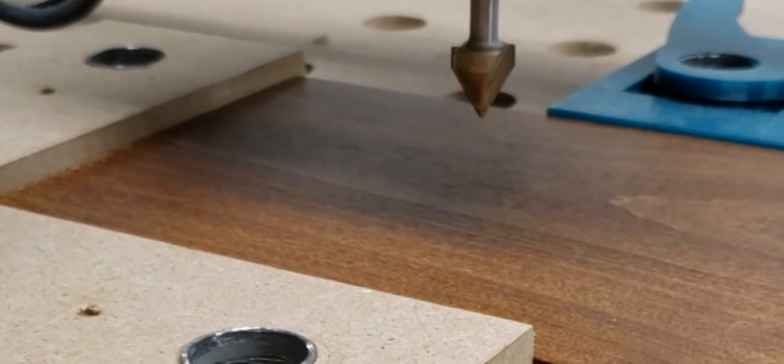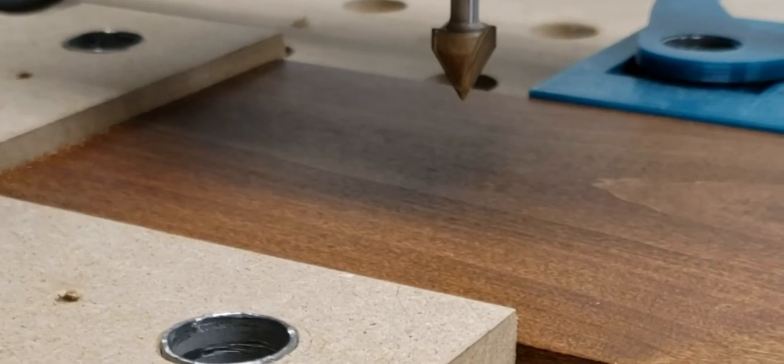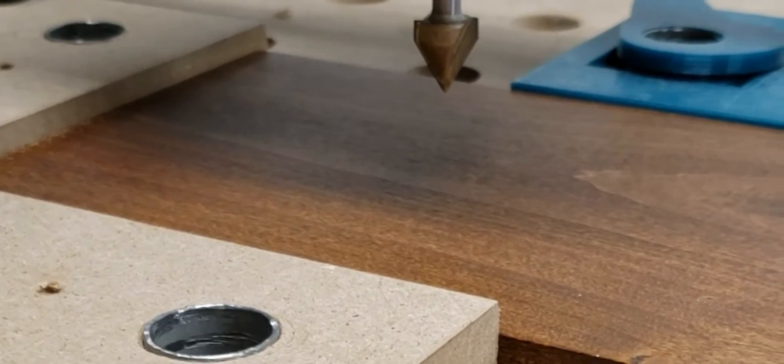Now we're ready to start. We're just going to cut the whole shape — this is the female part. We'll cut it and finish off.